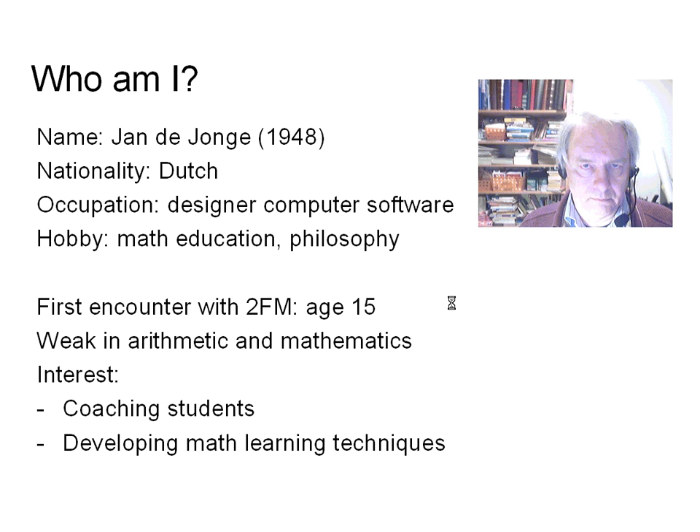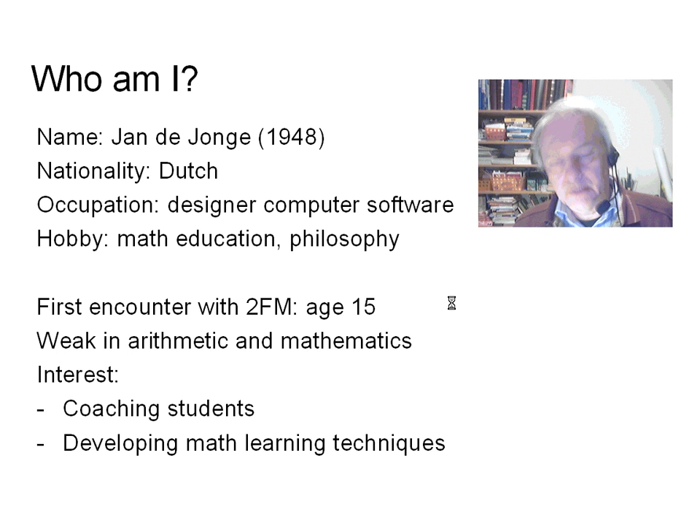Allow me to first introduce myself. My name is Jan de Jonge. I am a professional software designer and I take a keen interest in math education, especially with respect to people with learning disabilities. At the age of 15, I was first introduced to the two-finger method. Though I have never become a real good mathematician, this method has helped me tremendously and I have been able to help others improve their math.